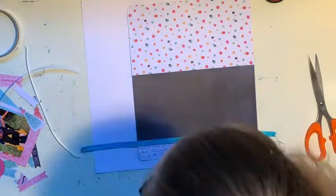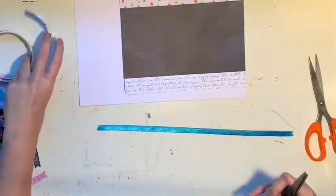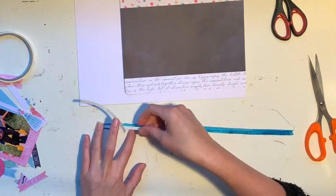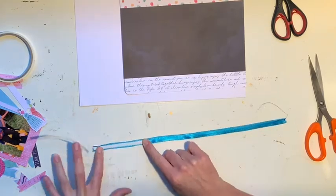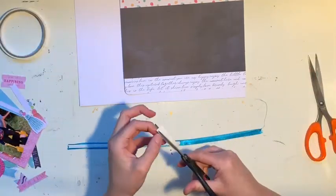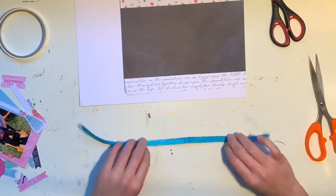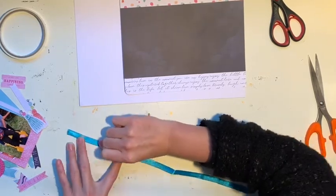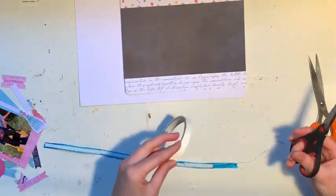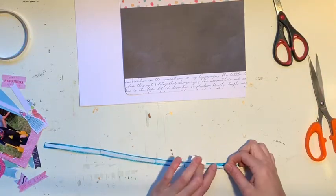I've joined those all together but I haven't actually stuck them down onto my page yet. I just dug into my ribbon stash to find this beautiful piece of teal ribbon. What I'm doing here — I often split my sticky tape or my double-sided tape to get it to go a bit further, but in this case I needed to because otherwise it would have been too fat for my ribbon. I'm putting the double-sided tape all the way along the ribbon first and then I will adhere the ribbon onto the page. I found in the past that doing it onto the ribbon seems to adhere better.